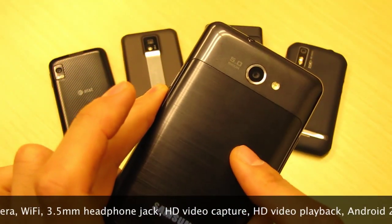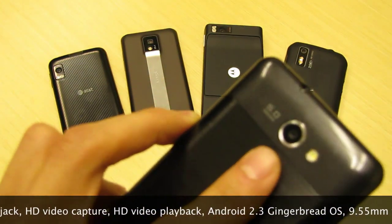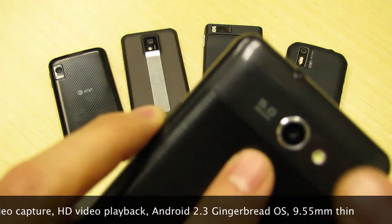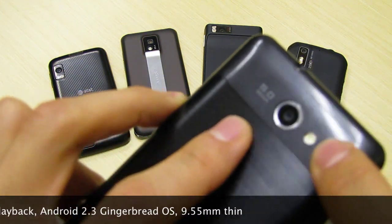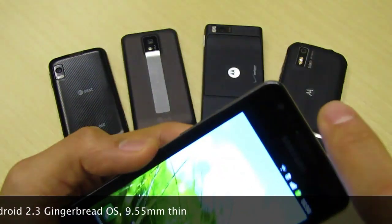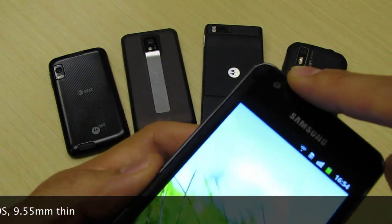What that means is you get stuff like the GeForce GPU, which allows you to do full HD video playback as well as full HD video capture on this 5 megapixel rear-facing camera next to the LED flash right here. There's also a 2 megapixel front-facing camera for stuff like video chat and self-portraits.